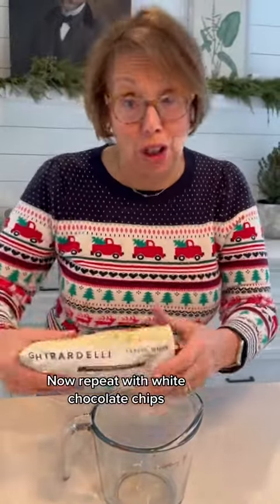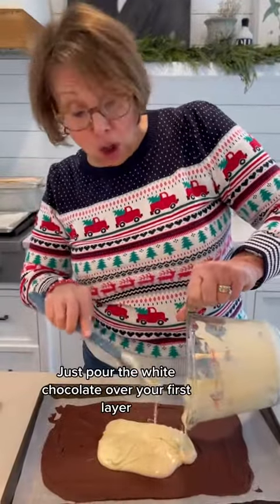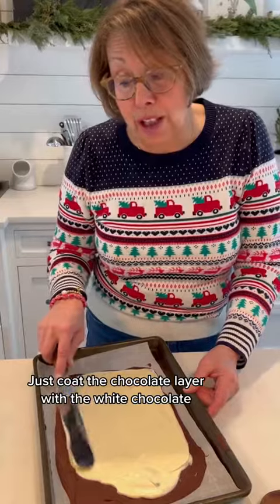Now repeat with white chocolate chips. Just pour the white chocolate over your first layer and coat the chocolate layer with the white chocolate.